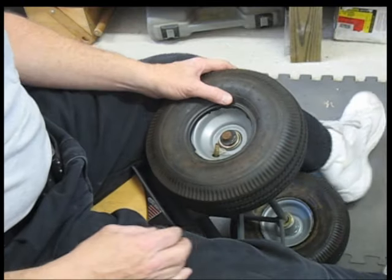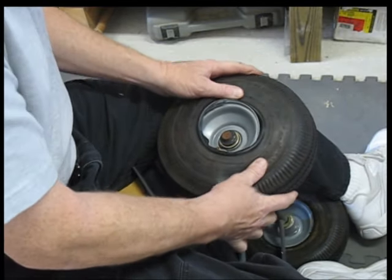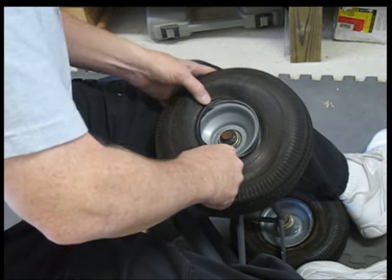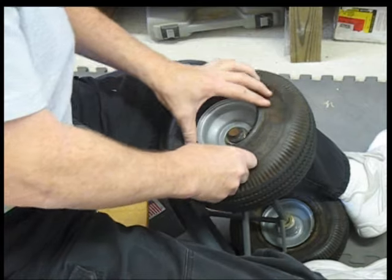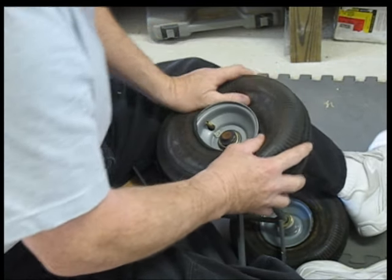I had a flat on the hand truck. Turned out to be a hole in the tube. Changed the tube out without much trouble, but couldn't get the darn tire back on. Every time I pushed one side on, the other side would come off. Tried old screwdrivers and didn't have any more luck.